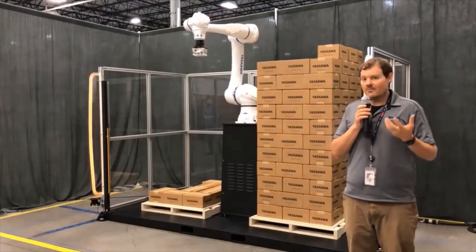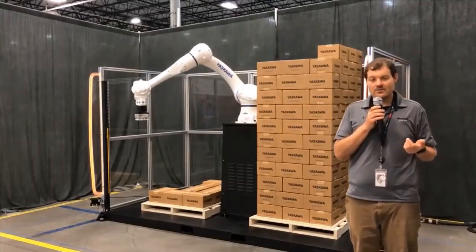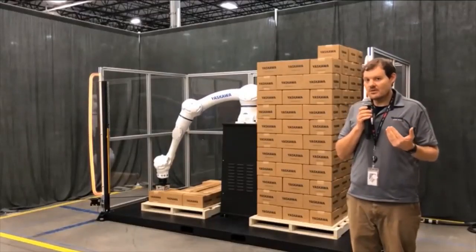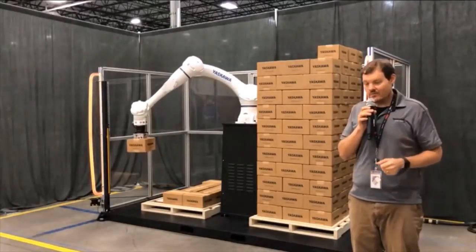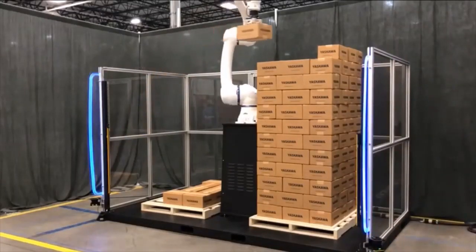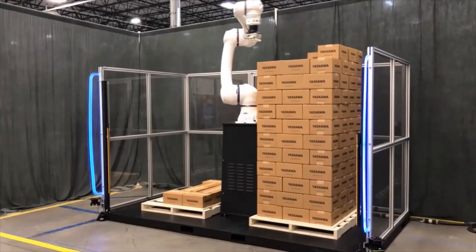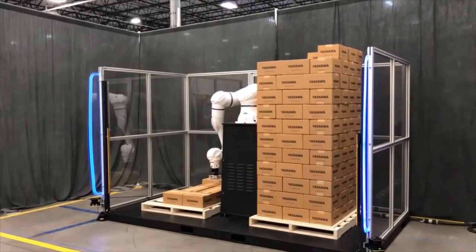We have the demo set up with speed and separation monitoring enabled by two zone scanners — you can see one right over there. Right now I am in the robot's work zone, so the robot is slowed down. There's a green light on top signifying that the robot is in collaborative mode. As I back out of this zone, the robot will shift into industrial mode and go full speed to maintain productivity. When nobody's around, the robot can operate very quickly, and that green light is not on, confirming it is not in collaborative mode.